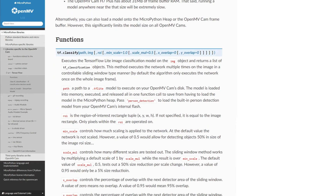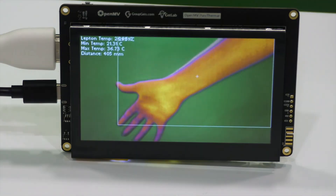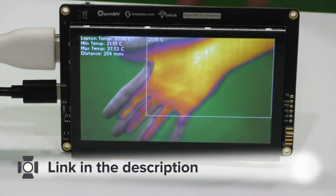If all of these features on a single yet cost-effective board seem compelling, be sure to visit the GroupGets page for the OpenMV Pure Thermal Board. Also make sure to view the project write-up and see the links inside the description of this video.